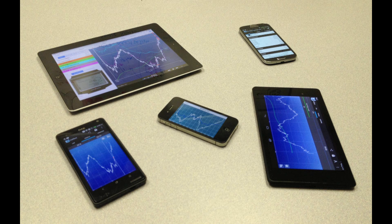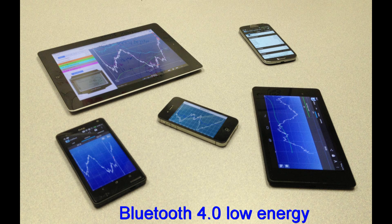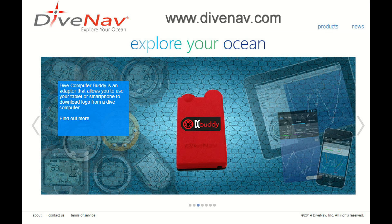Dive Computer Buddy works with all major smartphones and tablets that support Bluetooth 4.0 low energy technology. Please check our website for supported smartphones and tablets.